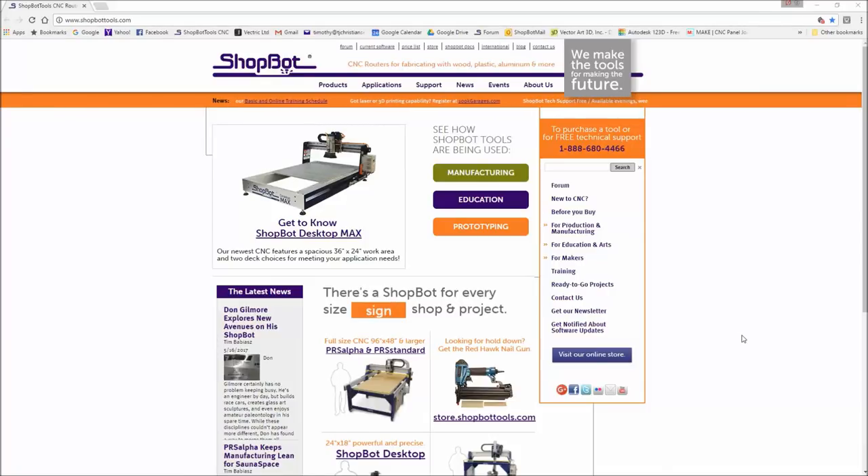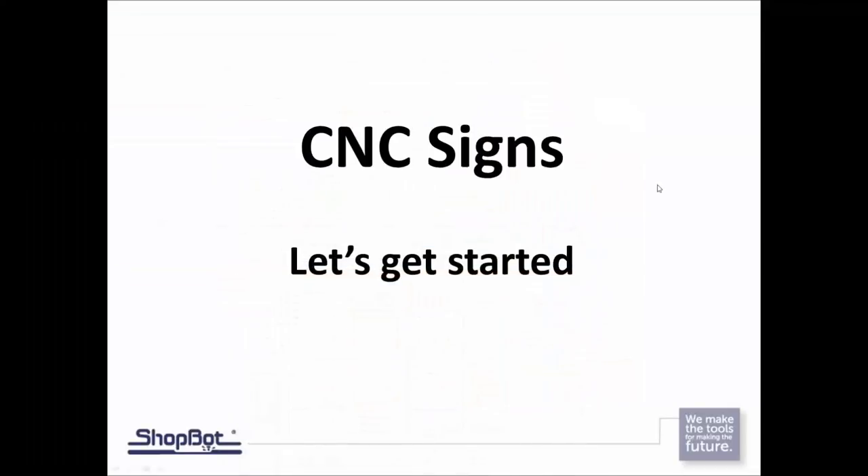Hey, welcome everybody. This is TJ with ShopBot Tools. Today we are going to look into cutting and creating CNC signs. As broad a topic as that can be — this could be several trainings — today we're going to show you several different techniques for getting started both in the software for designing and out on the machine itself for cutting.